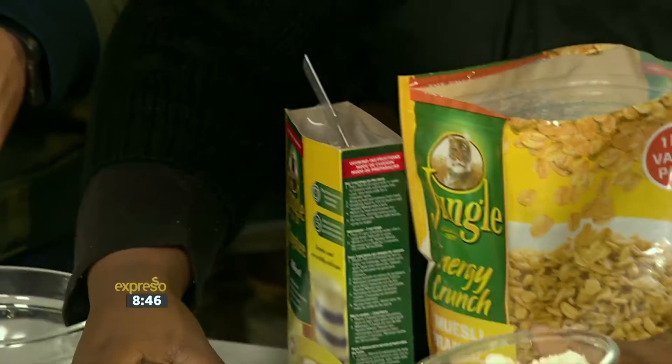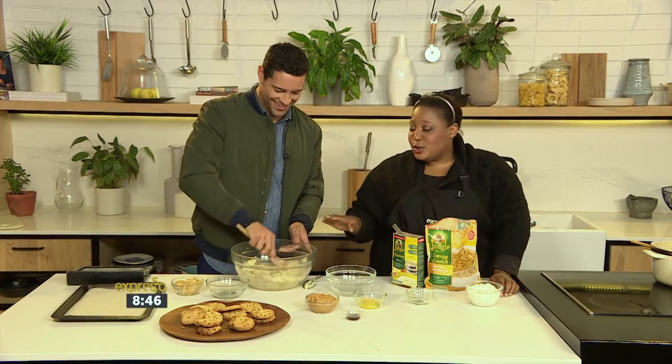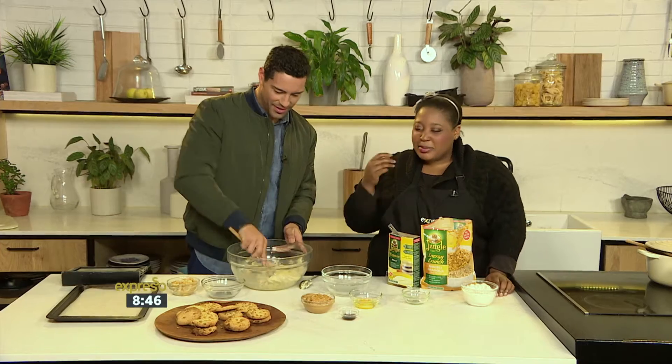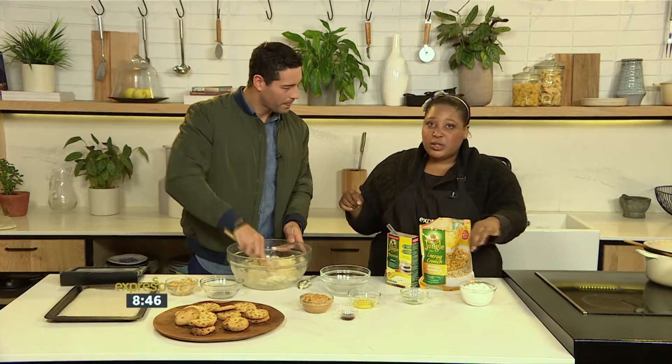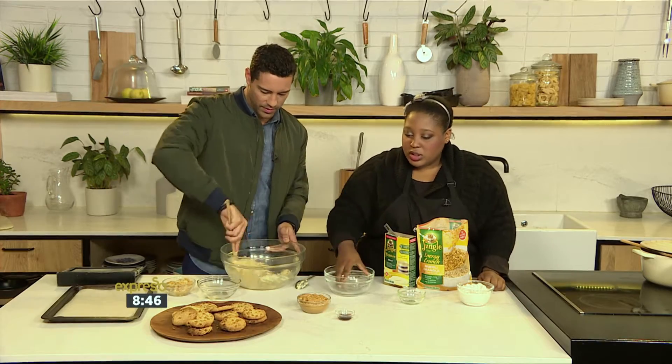Mix that all together. You can use salted butter for this because a bit of salt is really nice, or you can add a pinch of salt if you're using unsalted butter. Another egg going in — just keep mixing.